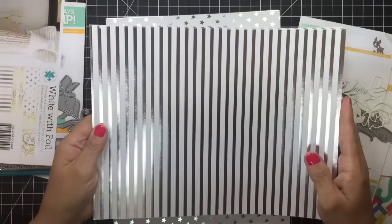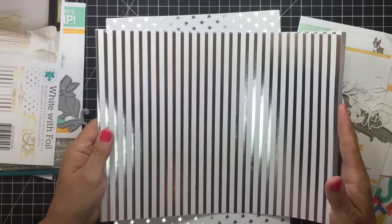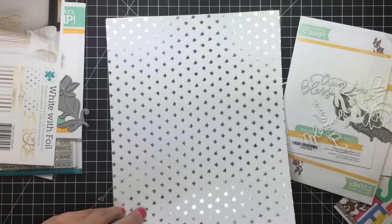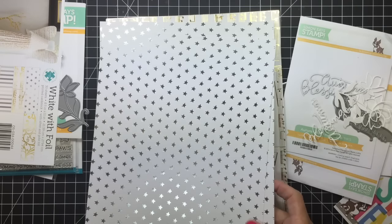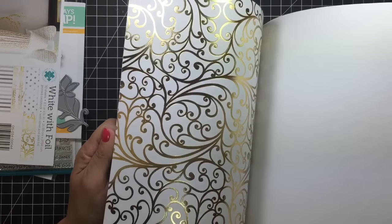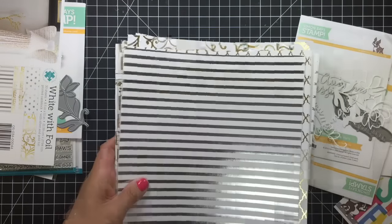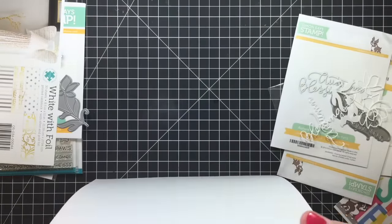And then the stripes, and then it starts over again. Isn't that gorgeous? So you're getting 30 sheets — six of each sheet. That's just gorgeous. I absolutely love it. I'm going to be using this one up for this holiday and I'm going to stash the other one if they still have it. I hope they do.